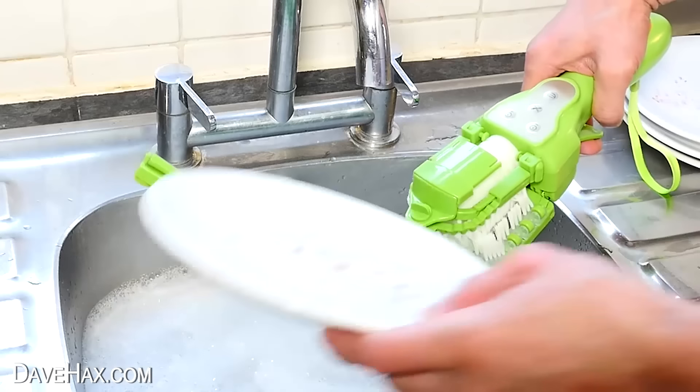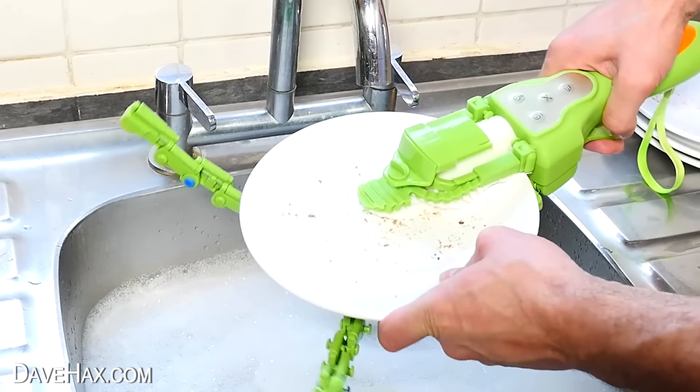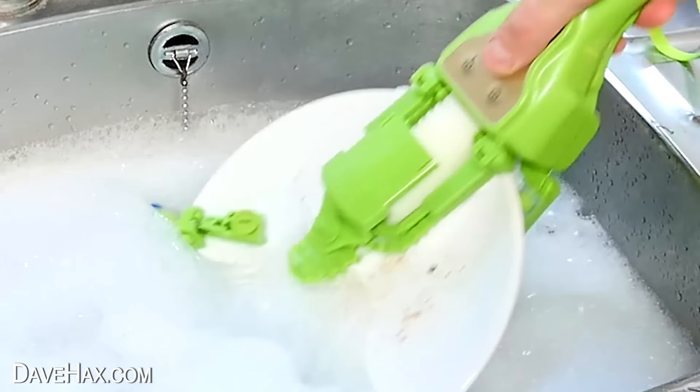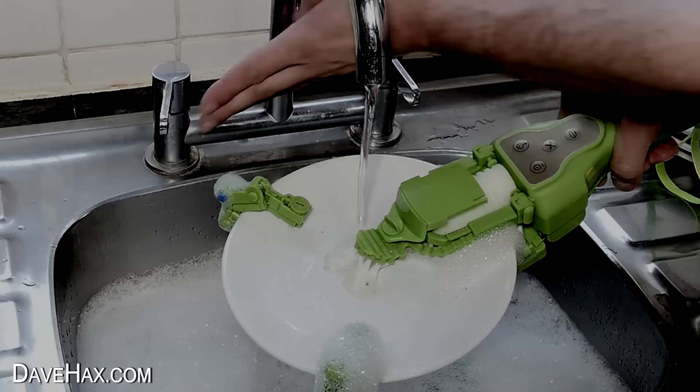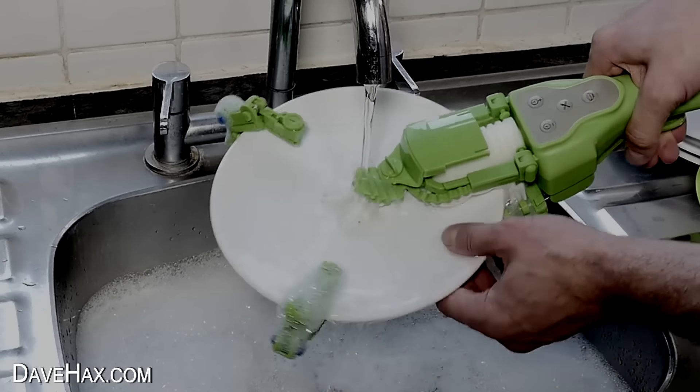But have you seen this? This is an automatic washing up brush, and when I saw one for sale I just had to try it. If you want to see this along with a whole load of other really cool cleaning gadgets, you can click on the link. Have fun, stay safe, and as always, thanks for watching.